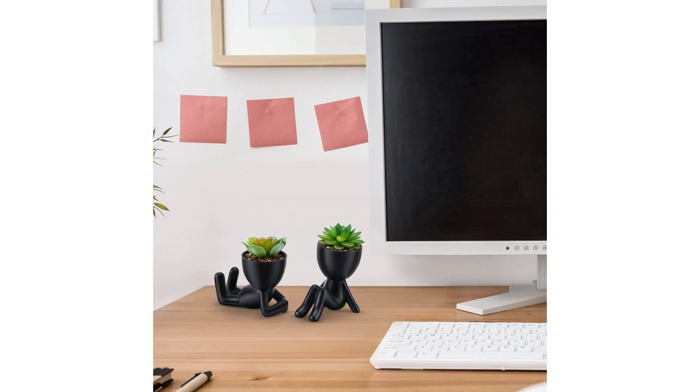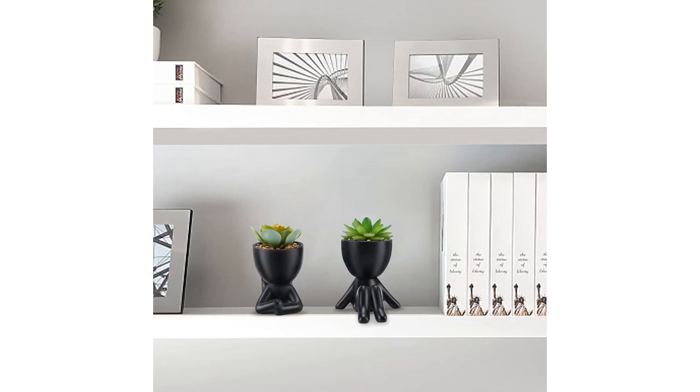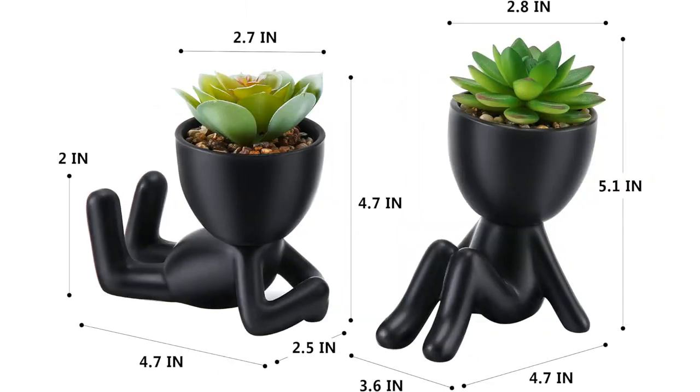They look great from any angle and don't lose their shape over time. I was also impressed by the attention to detail in the design of the succulents. I love that these fake plants require no maintenance. As someone with a busy schedule, I don't have the time or patience to care for real plants. These fake succulents provide the aesthetic appeal of real plants without any of the hassle. They also don't attract bugs or require water, which is A+.